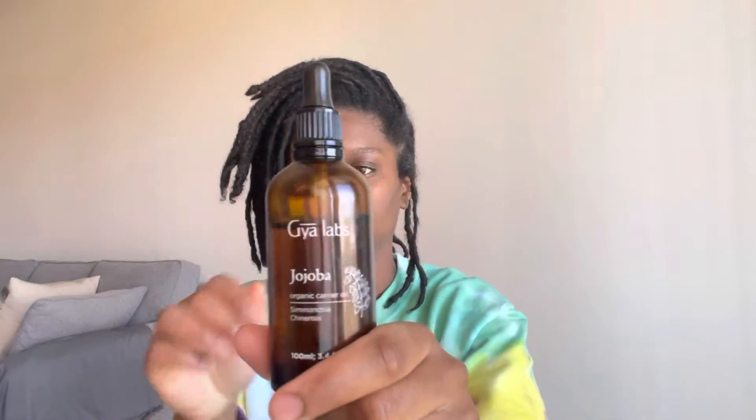Then I'm going to take my sea moss and just rub it on my scalp and also a little bit on my hair at the root so both can get moisturized. You don't need a lot of this, just a little bit.